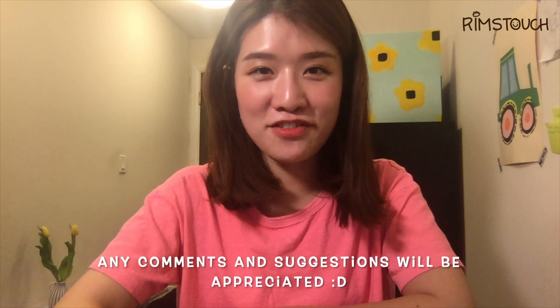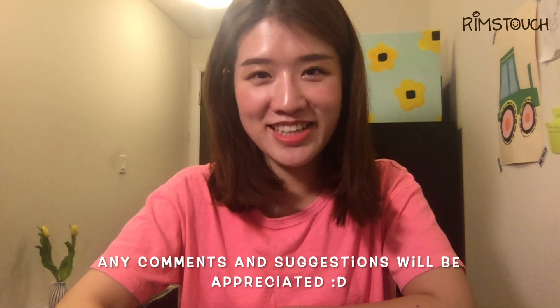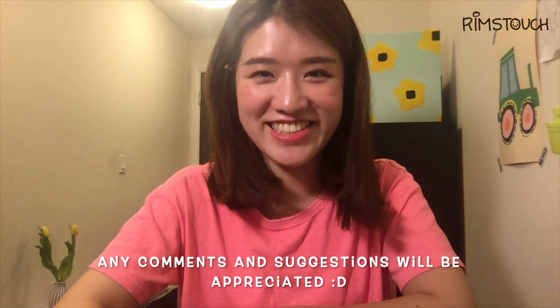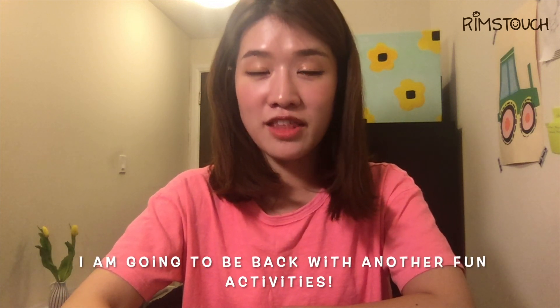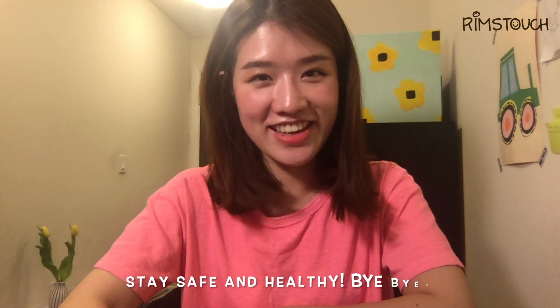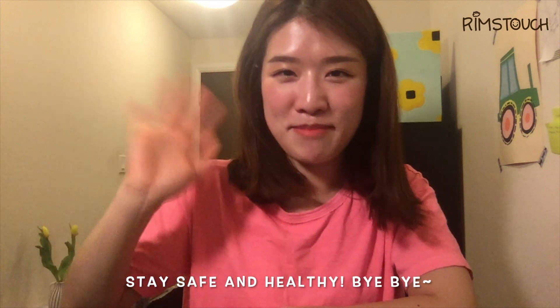If you had lots of fun with this game, please leave some comments on this video — it would be very great! I'm going to be back with another fun activity. Till then, stay safe and healthy. Bye-bye!